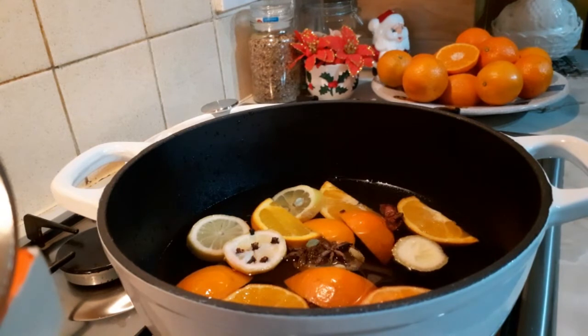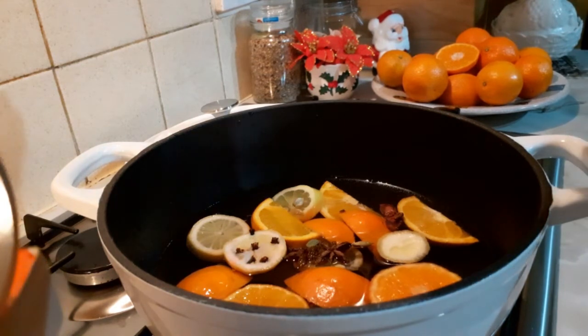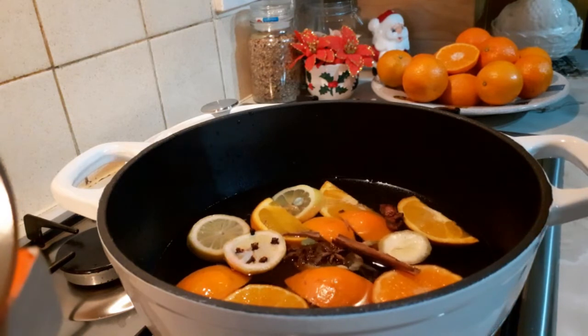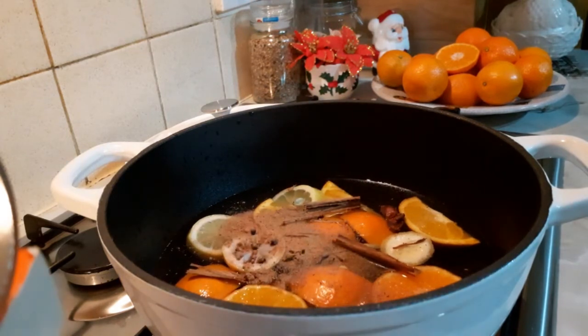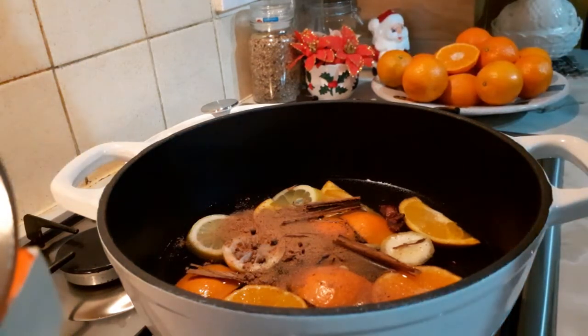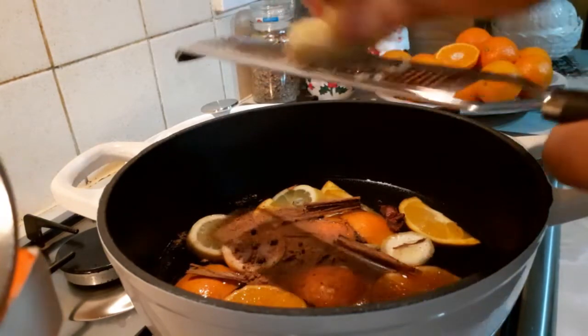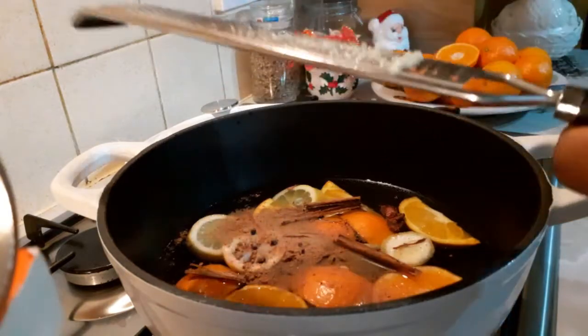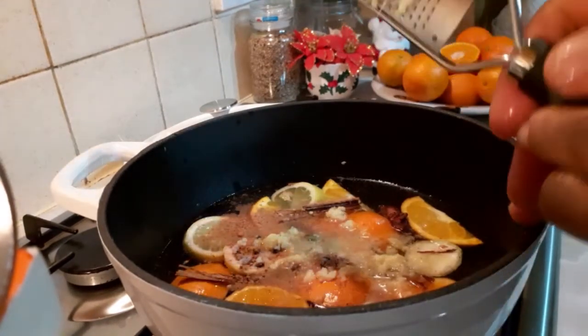I'm going to be adding cinnamon stick, or cinnamon powder — whatever you've got at home, use it, guys. This is my cinnamon powder, so I'm going to put in half of it. My cinnamon powder goes in, then the cinnamon stick goes in. My nutmeg powder goes in there. If you have a nutmeg seed, you can crush it in if you want. If you don't have it, don't worry. I'm now grating my ginger — my ginger goes in there.